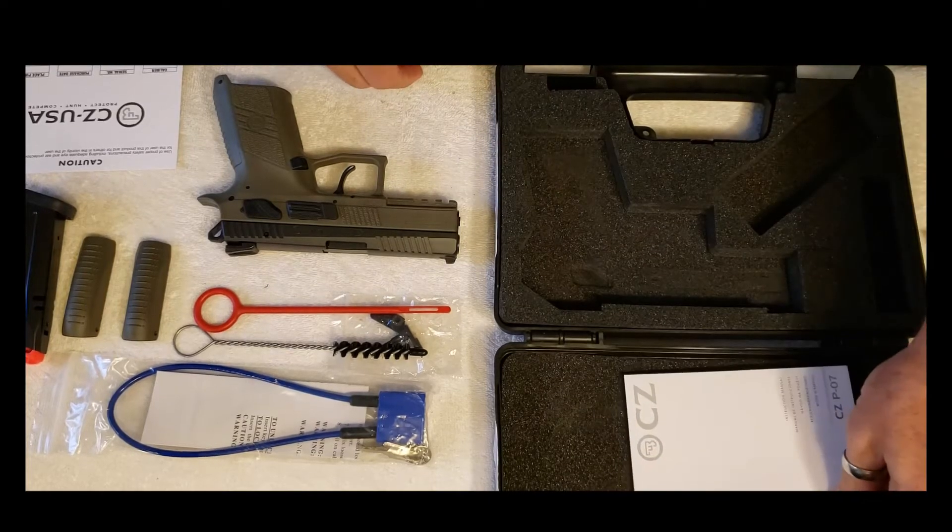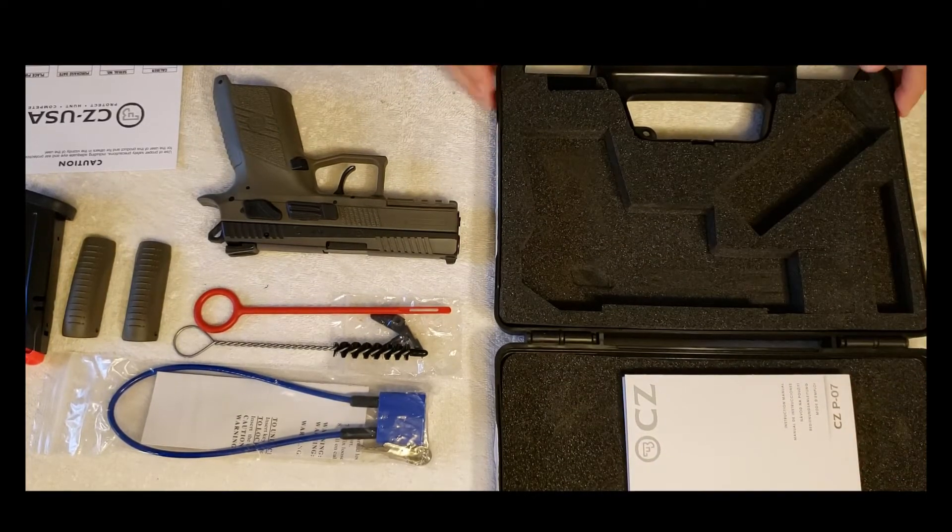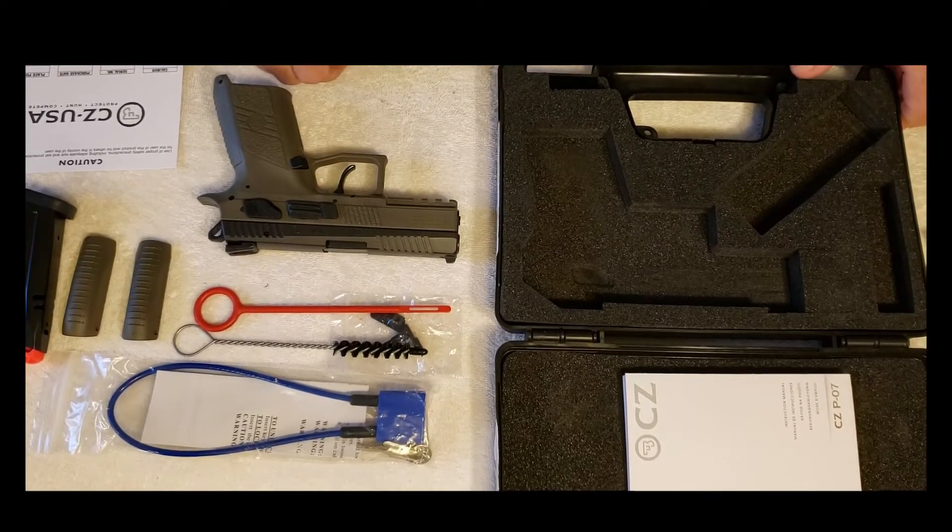So there you have it. Let's get this thing out to the range and see how she fires.